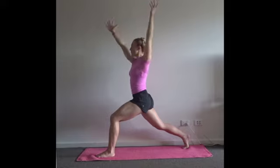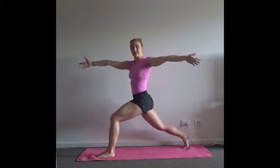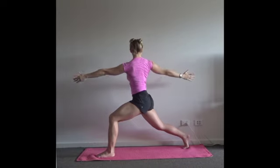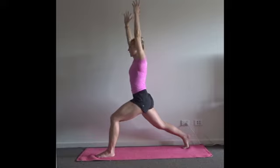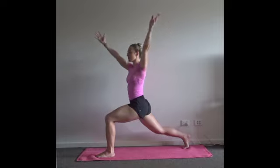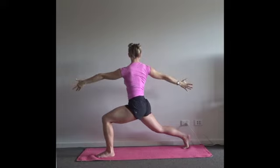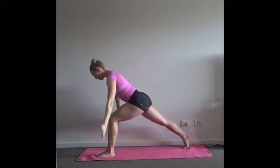As you exhale — right hand forward, left arm back for a twist. Inhale through center. Exhale — left arm forward, right arm back. Inhale through center. Soften the knees, exhale, sink down. Last time — left arm forward, right arm back. Full breath in. Exhale, sweep the arms forward and take an arrowhead.